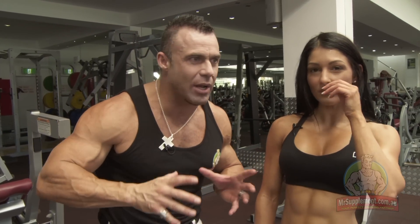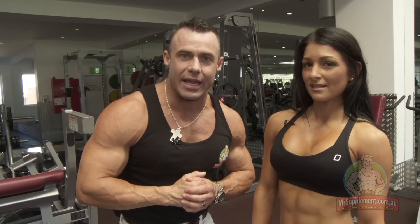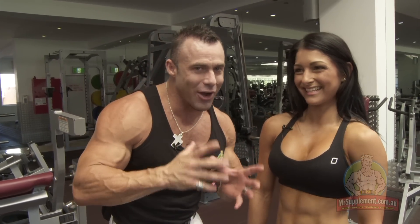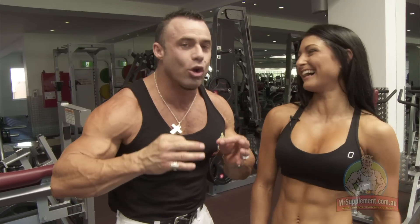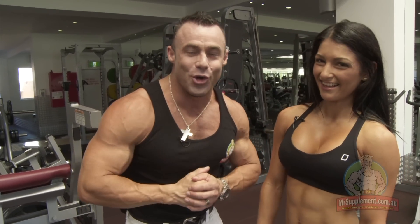There you have it ladies - come in here, train hard. Don't worry about the guys or anyone else in the gym. Do your thing, up the intensity, train smart like this lady here. She trains extremely hard - these are the tough movements to do. Well, it's quality over quantity - it's all about quality. If it's not quality, it's not worth doing and not worth having.